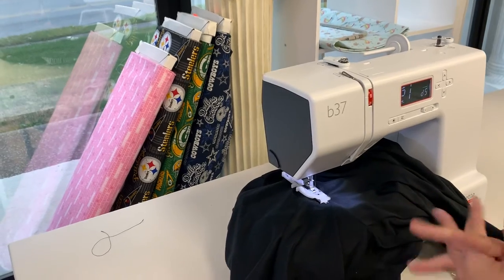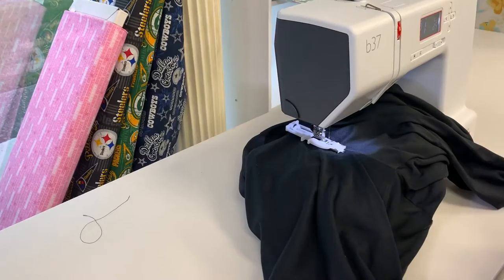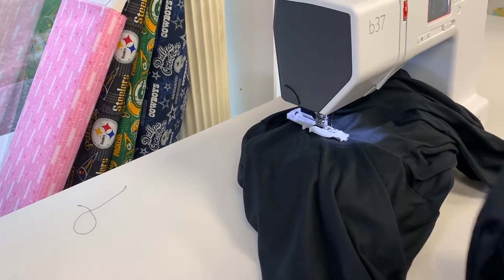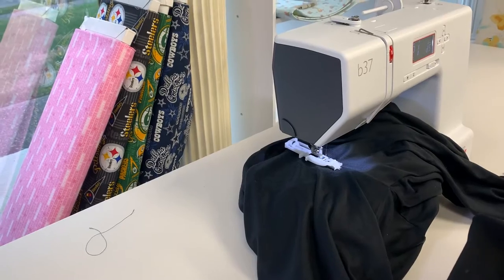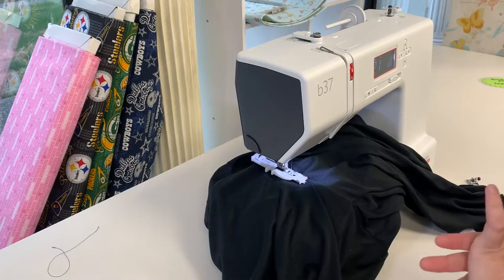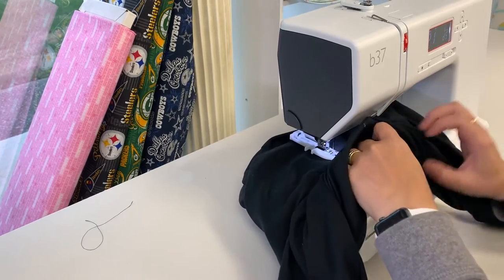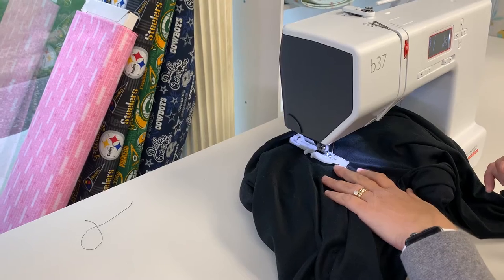So if you're having some difficult fabrics and it's not feeding exactly correct, you can play with that a little bit. This is athletic wear. We do have a piece of no-show stabilizer underneath our fabric just to help give it some bite. And we've got just a sharp needle, size 90 or size 14.